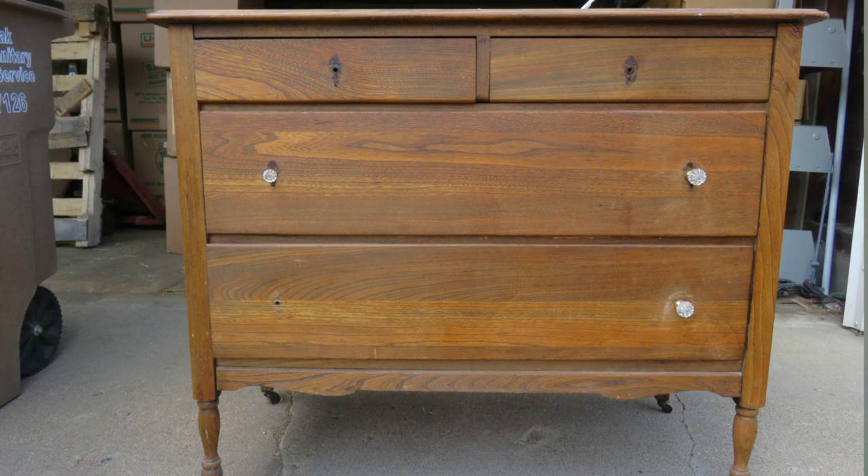Hi everyone! Today's video I'm sharing how we transformed this antique dresser into a bathroom vanity. This is part of the Look for Less collab hosted by Jamie at Border Bananas, and there are a plethora of other ladies participating, so I'll have them all in the description box as well.